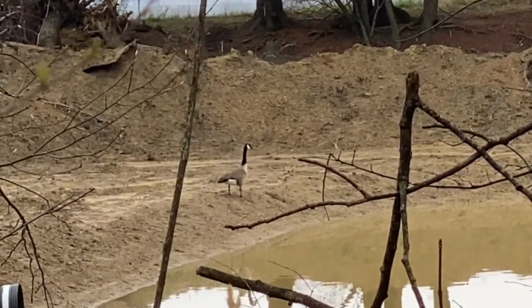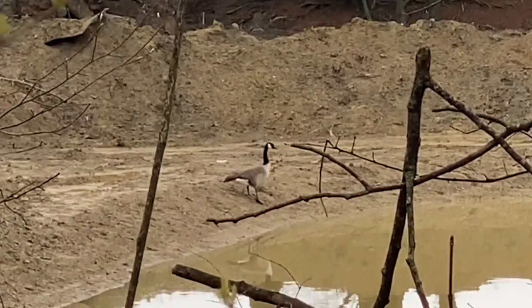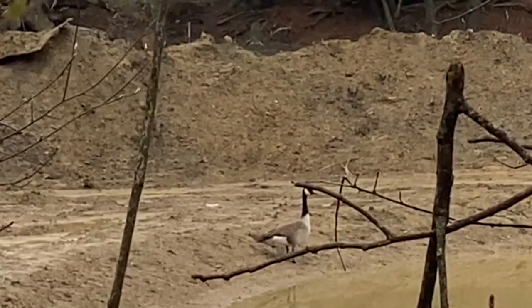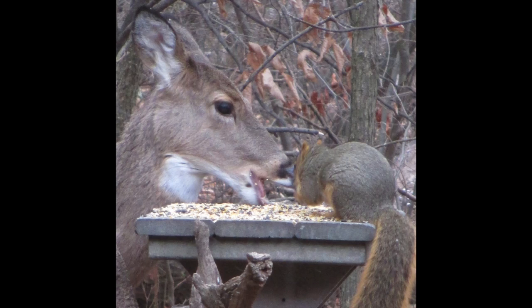I don't know about you guys, but whenever I get a chance to see some wildlife, it always feels pretty surprising and amazing. There are a lot of animals to see right in your backyard. Sometimes you just have to wait and be patient, or sometimes you can help bring some of this great wildlife a little closer so you can really check them out.